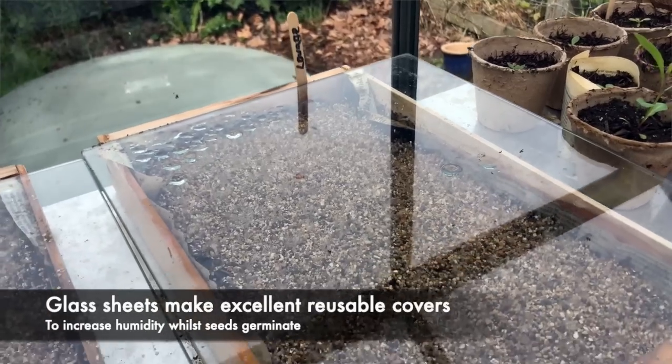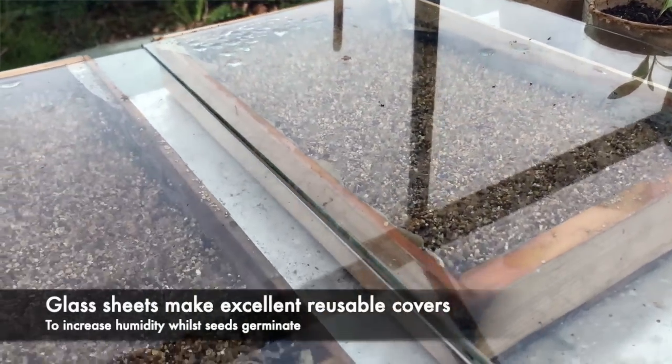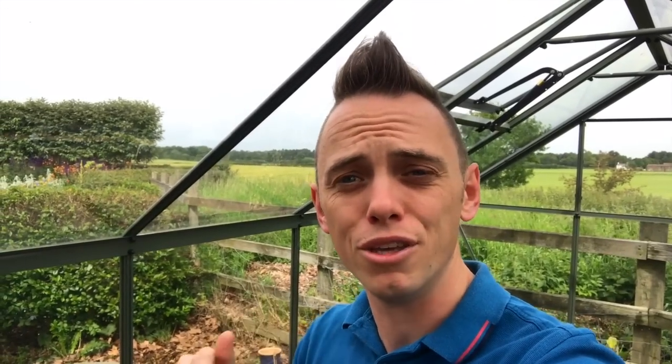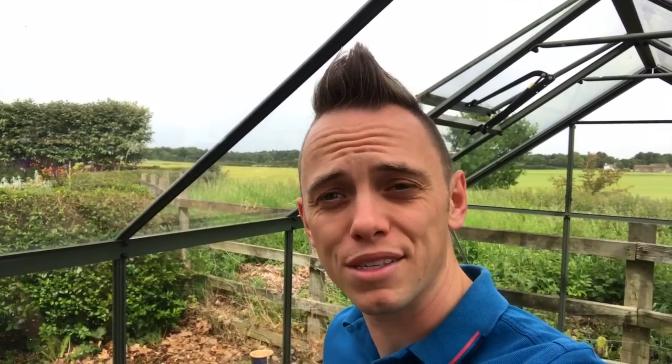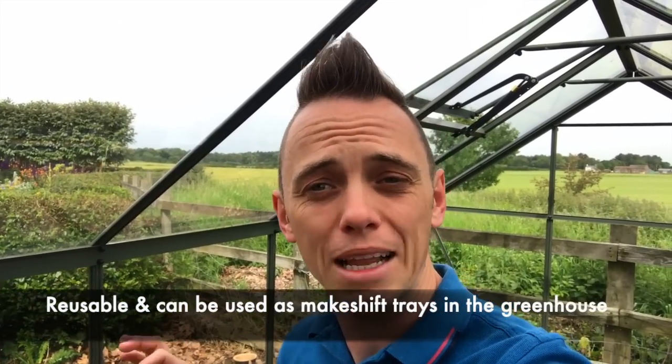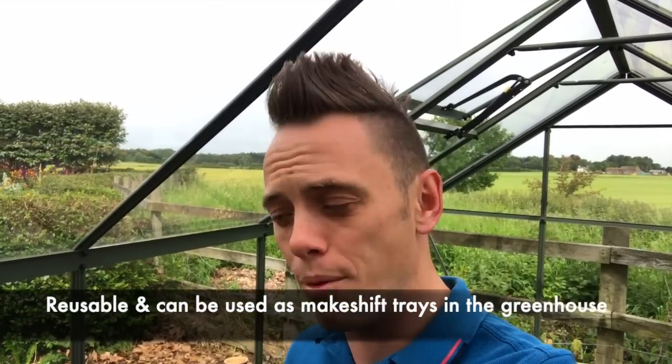Now if you need to increase the humidity with your wooden seed trays, rather than using cling film I've been using two sheets of glass that I found lying around in the garage. It's a really good way to increase humidity and temperature until these seedlings germinate and then you can take them off. You can reuse them. I also stack things on top when I'm busy picking out — it blocks a little bit of light for maybe half an hour, but it means you can use both sides of the glass: as a propagator for humidity and also to rest things on temporarily.